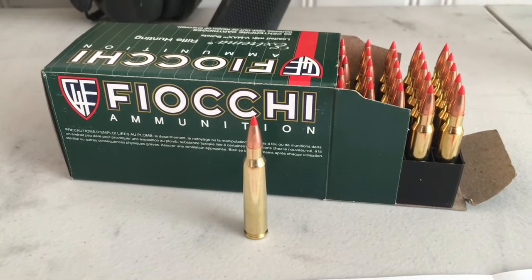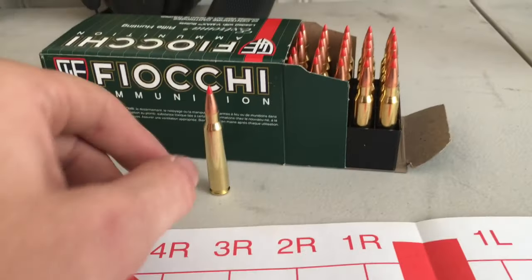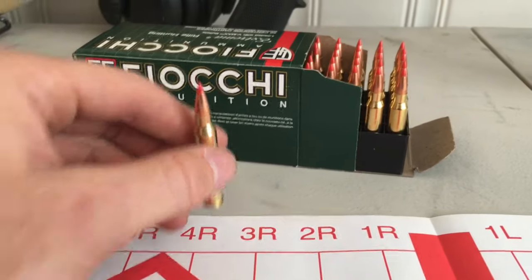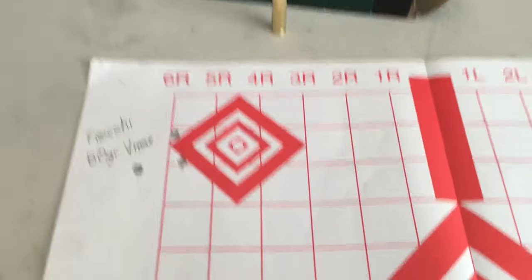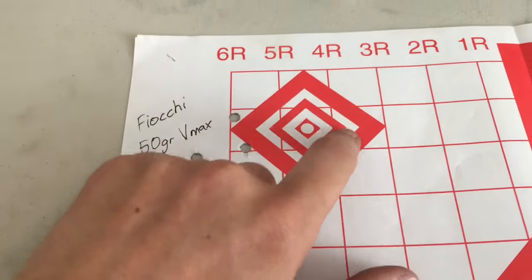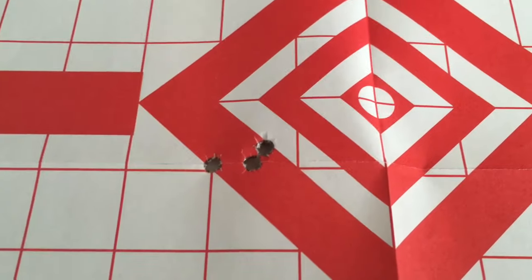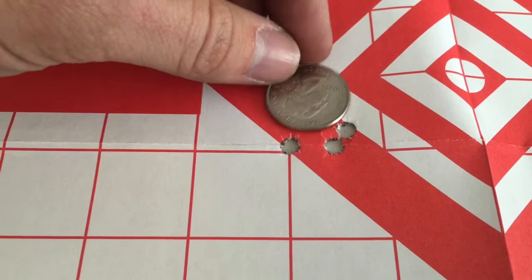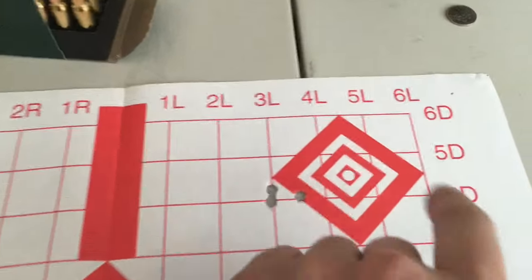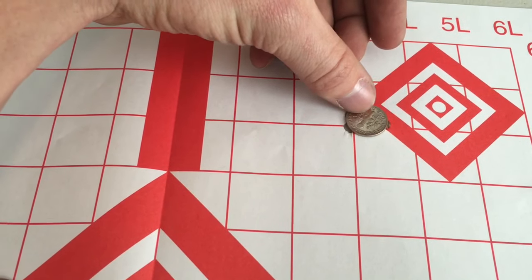Now before you run away thinking that I can't shoot or that I don't have fundamentals, let's talk about this Fiocchi ammunition — 50-grain varmint tip bullets. These also look like excellent quality. The 1-7 twist barrel on this AR-15 seemed to really like it. This is just over an inch group here. And then my first three shots — that's looking like half MOA, maybe three-quarter. That is the size of a quarter. Looking like half MOA — that's excellent. I was very pleased to see the gun shooting that well with 50 grains.